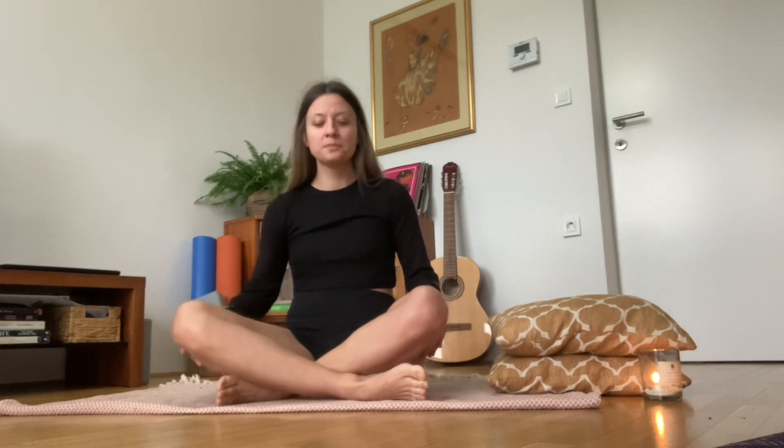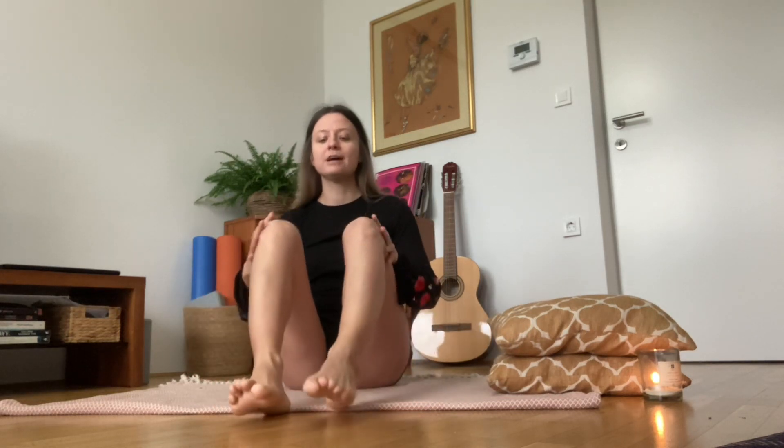Hi everyone, welcome to your 10 minutes of peace. It's going to be a short, relaxing practice, perfect to do after a long day, just before going to sleep. Bring your feet down on the floor, or on the bed if you are already there — you don't need a mat for this practice.